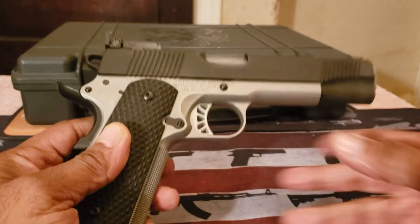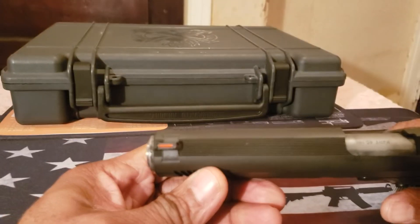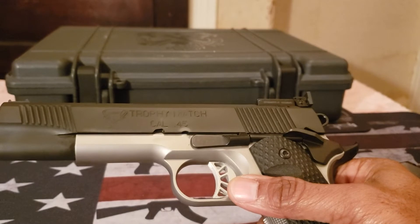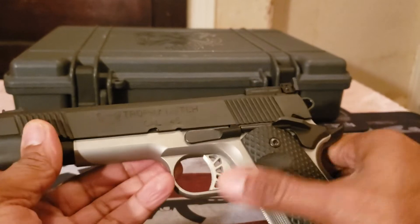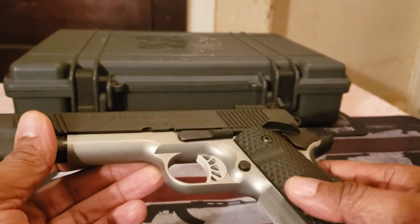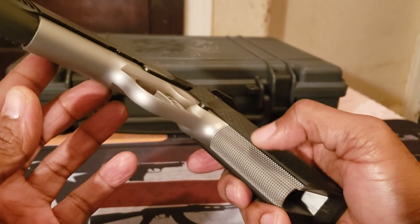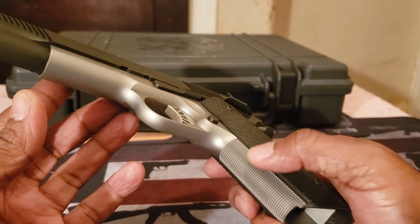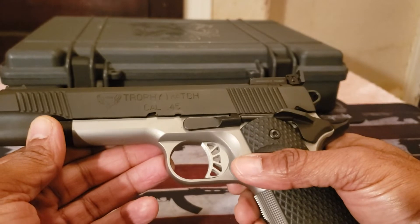As you see here, it has adjustable rear sights and a fiber optic front sight. It has G10 grips and a match grade trigger. The frame is forged stainless steel. You'll also notice front strap checkering, which I like on all 1911s — it is 20 lines per inch checkering.